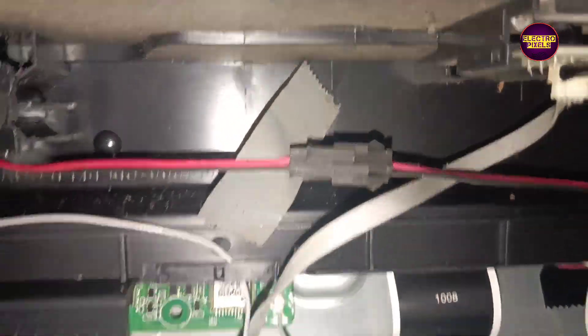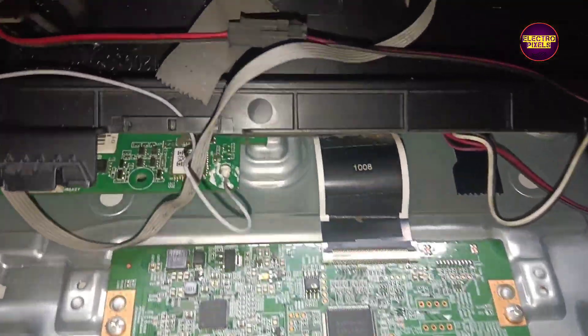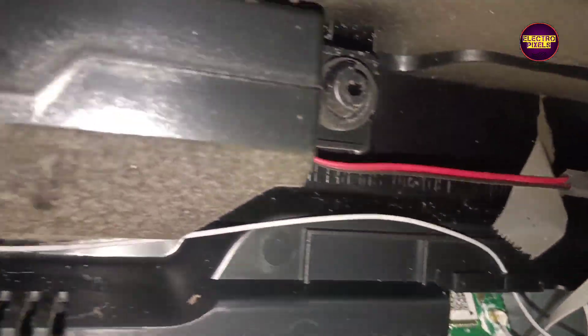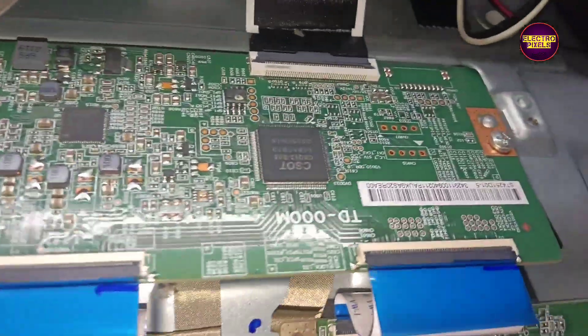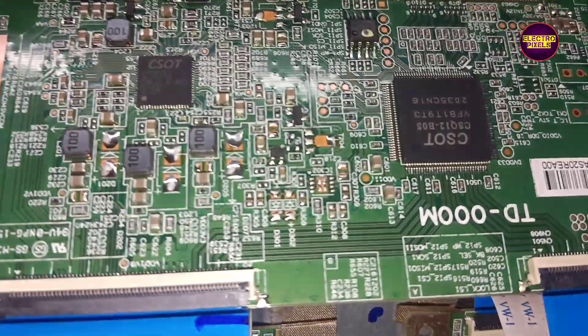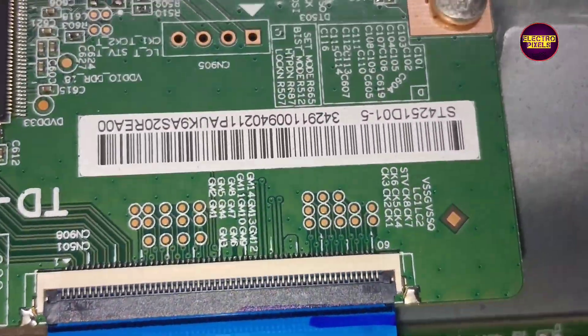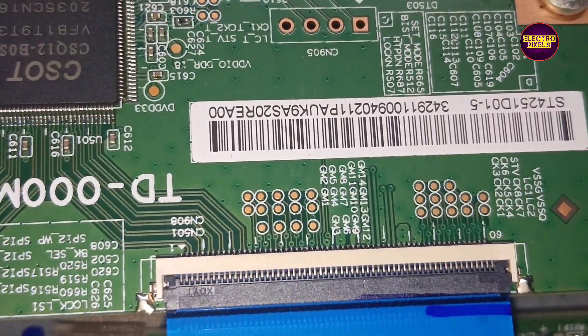As we discussed earlier, these types of complaints are mainly due to internal shorting in gate signals inside the glass panel. The shorting may be either from the left side or right side of the glass panel. If both sides of the panel gate signals are short, then it's difficult to repair. Now we've opened the TV back cover.